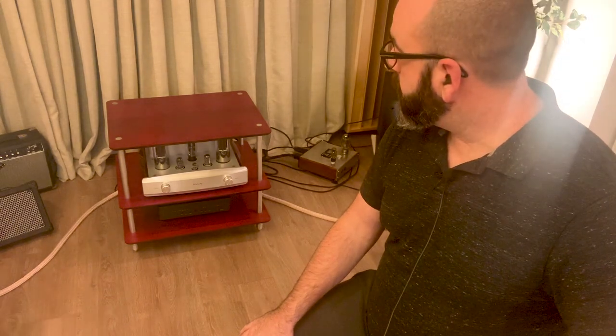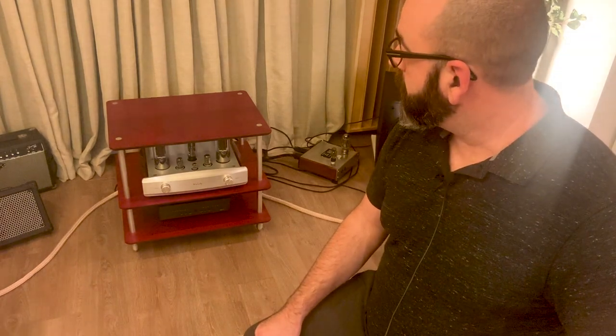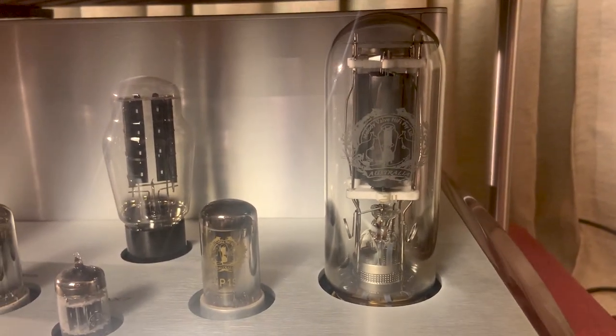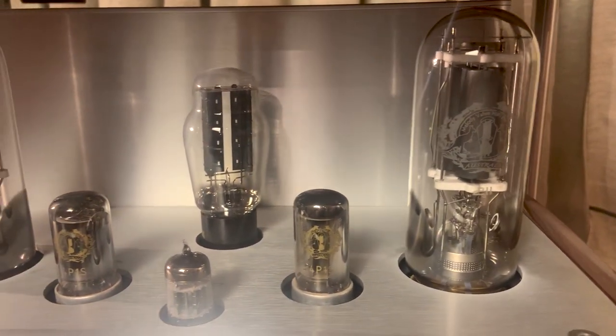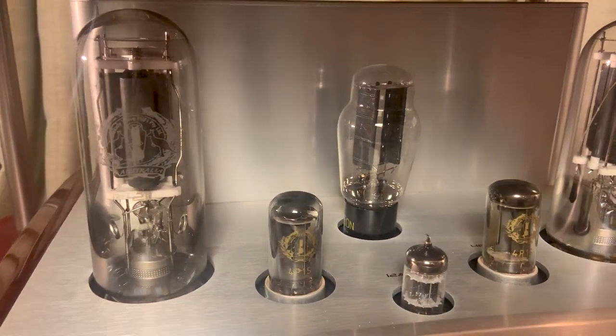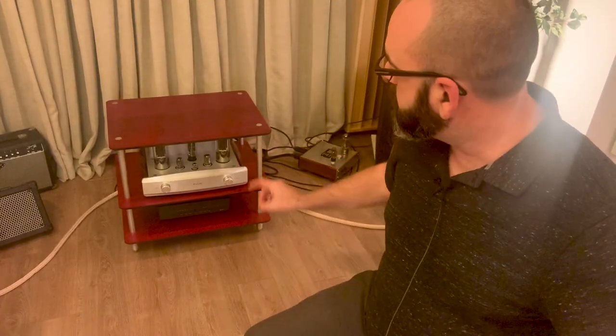I went and did some research, and apparently the transformers they use in this are Japanese transformers. They are beefy, big, and heavy. If I were to compare size, this thing is significantly bigger than the Doge 10. It's significantly bigger than the R8. It rivals more in size the Wilsenton R800. It's much more similar in size.